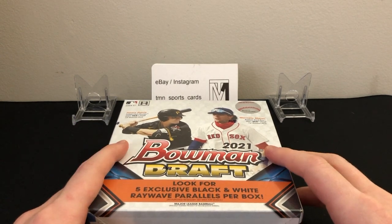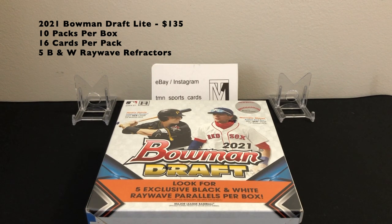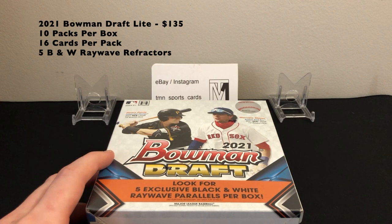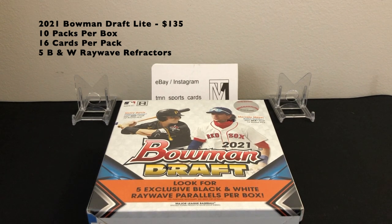Alright, let's get into the review of 2021 Bowman Draft Light. These boxes are $135 — I've seen them a little lower, a little higher, but that's around what you can get them for right now. Very affordable compared to the hobby stuff. Similar to Bowman Chrome, you get 10 packs per box, but you get 16 cards per pack, so you're looking at 160 cards for $135.